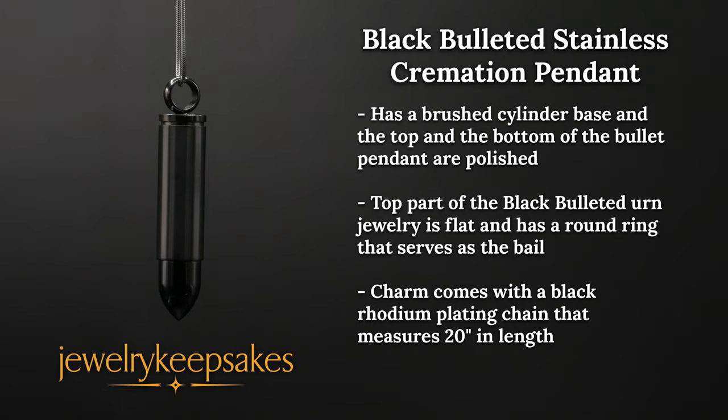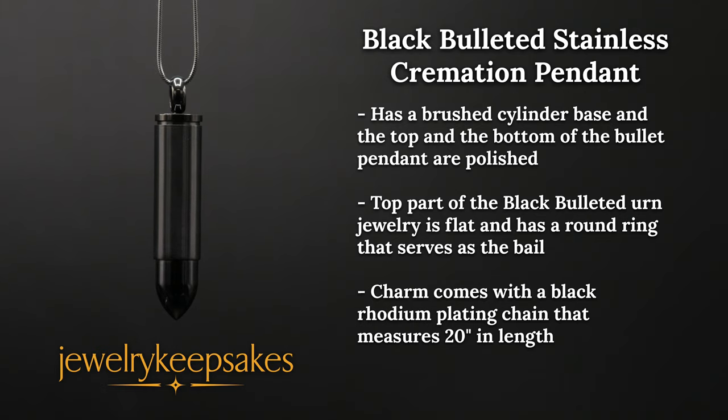The top part of the black bulleted urn jewelry is flat and has a round ring that serves as the bail.